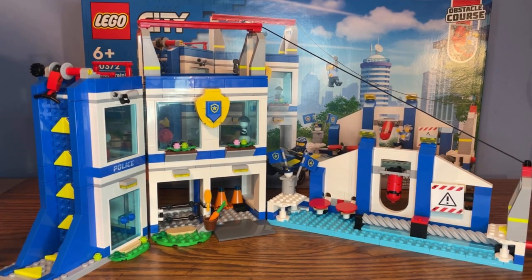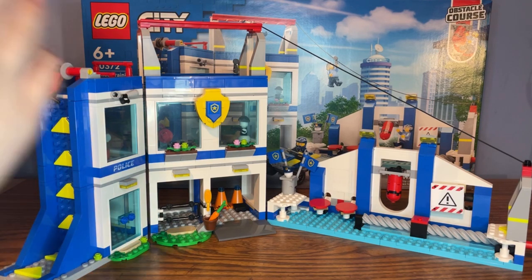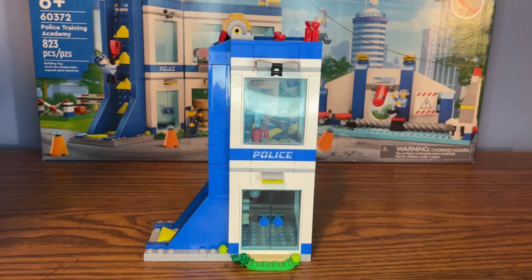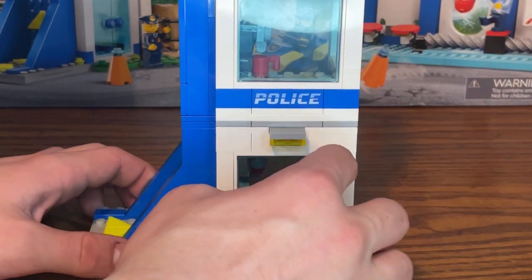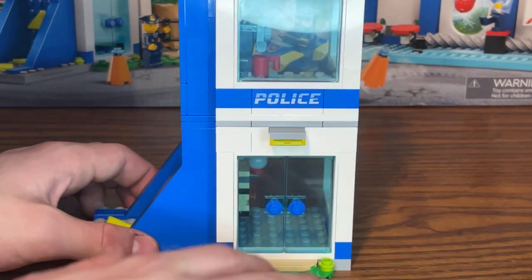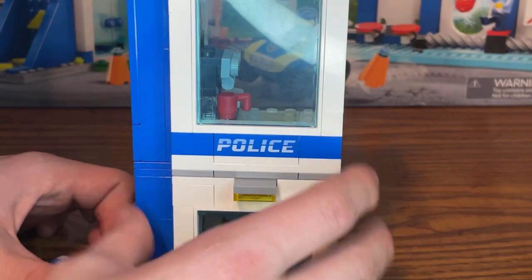Now for the training academy build — I'll take the building apart into three separate modules and go through each part one by one, then put everything back together for a full obstacle course run-through. The first module's entrance features a bunch of one-by-six doorway pieces in white and two one-by-three door panels which you can open. It's not the most impressive-looking entrance, but it works.